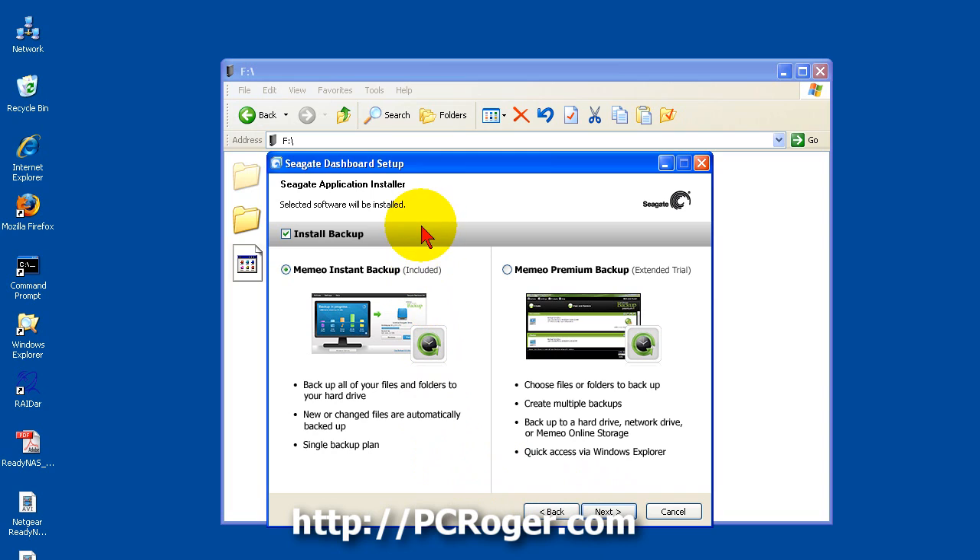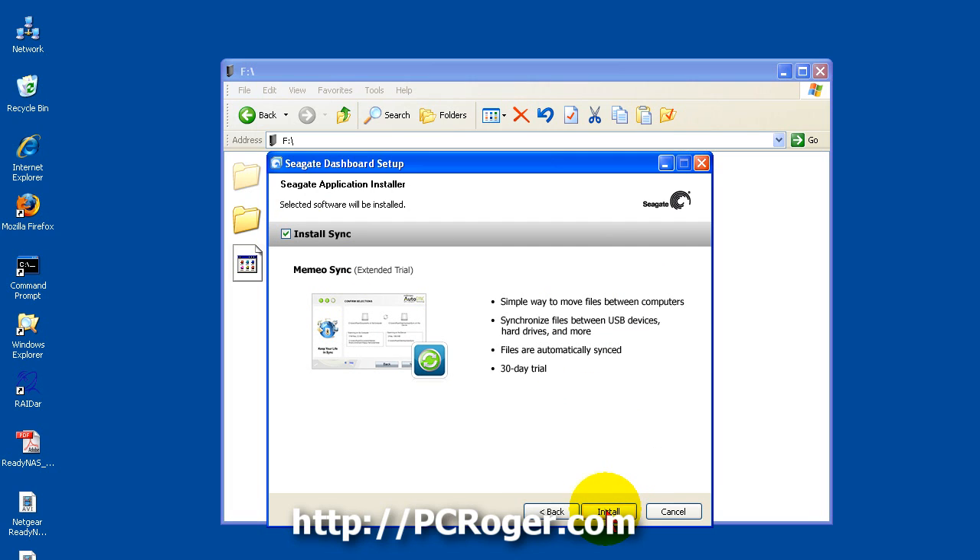Here you can install the backup program that comes with it — it's Memeo. It's actually not a bad program, but what you get is a stripped-down version. They would certainly like you to register for the premium backup; there is an extended trial but at some point they are going to want money from you. I am going to uncheck that — I already have backup programs.